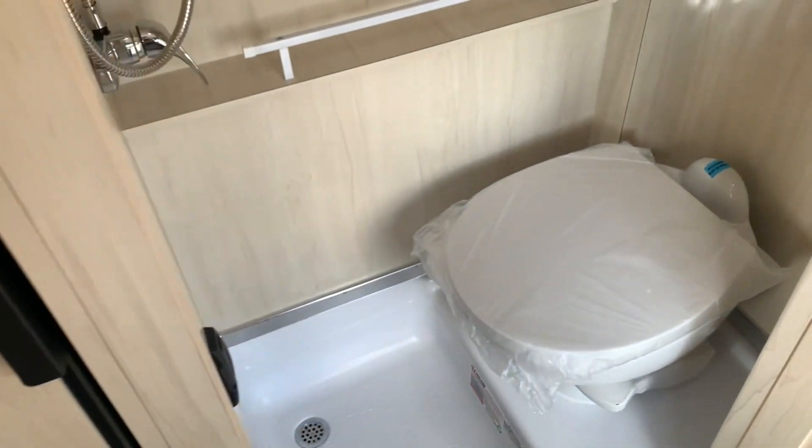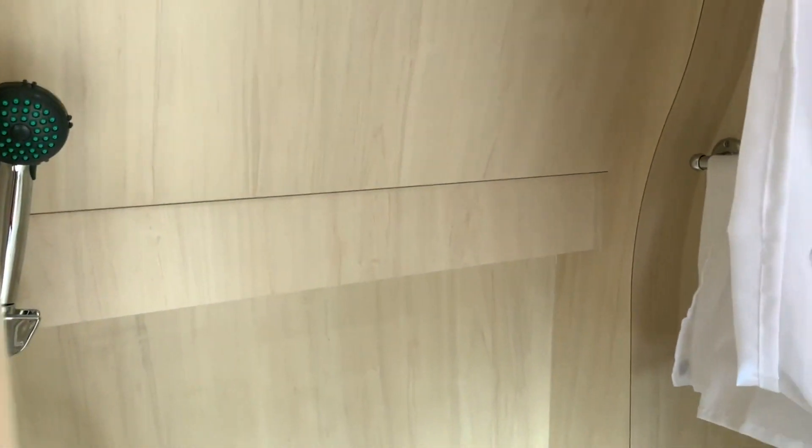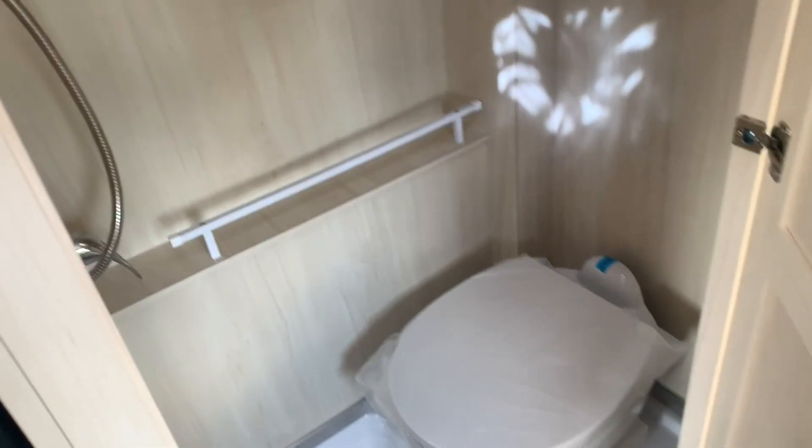There are furnace vents down below for your heat. Walking into your wet bath — enough space in here to get the job done. You've got your toilet, your sink, and the shower head. The curtain comes around from there, and there's a little bit of storage on the side. Plenty enough to get the job done.